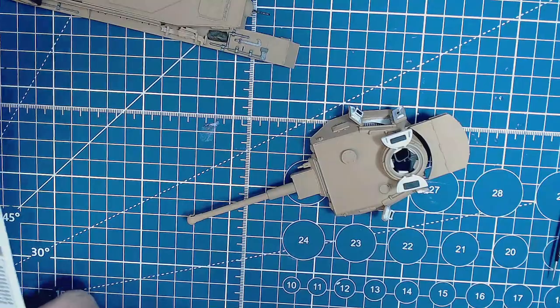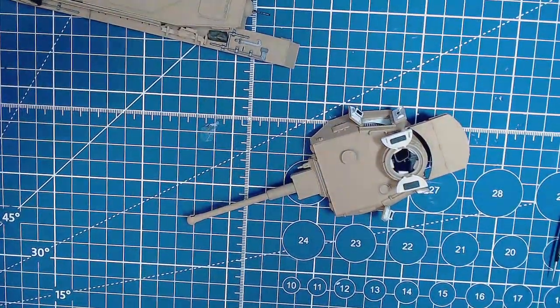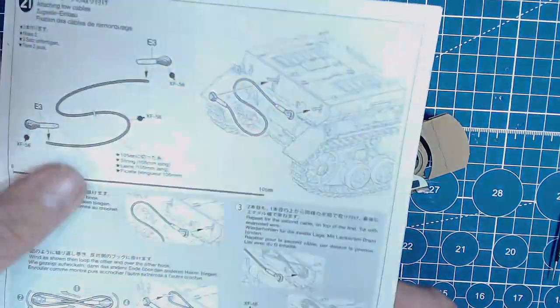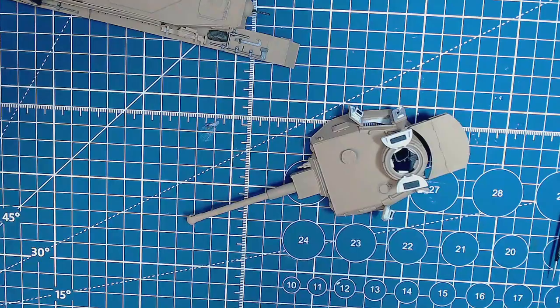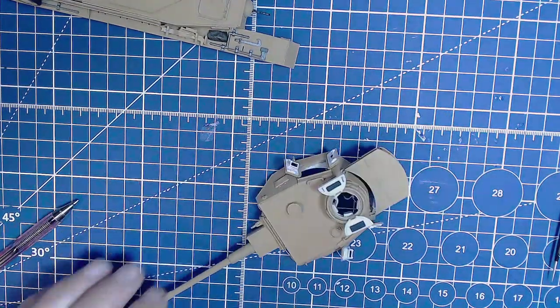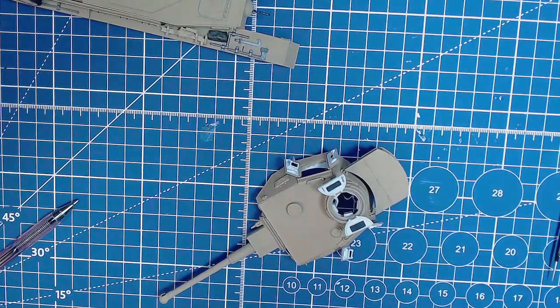That is the last step. There was something else I was going to mention - the rope or tow cables. I haven't done that yet. Heaps to go. So what are we going to do? I'm going to paint that machine gun with gunmetal - there's our X10 gunmetal. Give that a shake and get a tiny little brush.